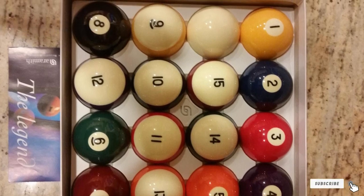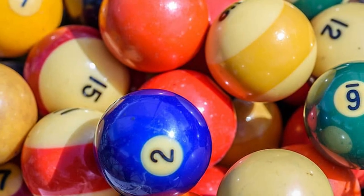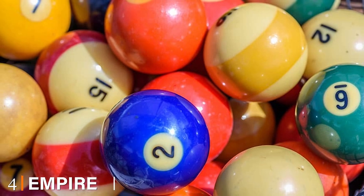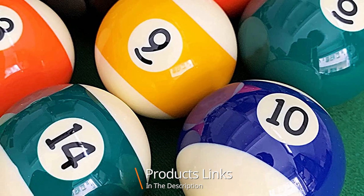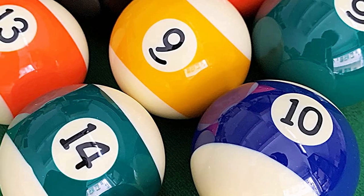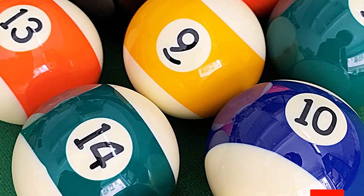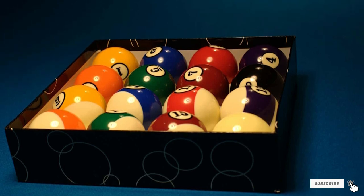Next at number four we have Empire USA Deluxe. This set is made from high quality resin and it's by far the cheapest on our list. It has a standard size of 2 and 1/4 inches, recognized worldwide. Each pool ball is thoroughly polished for excellent balance and roundness, which keeps your pool table safe. This billiard ball set will offer you the ultimate experience in your pool game.